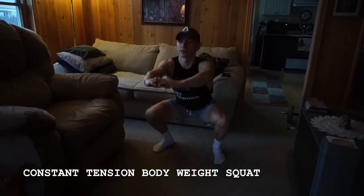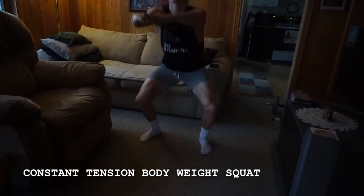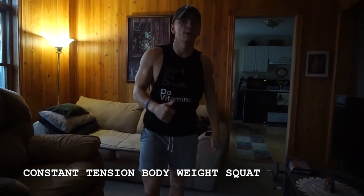Keeping the constant tension on the quads, hamstrings, and glutes. So that's the constant tension bodyweight squat.